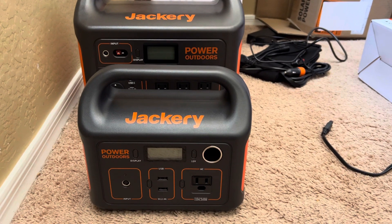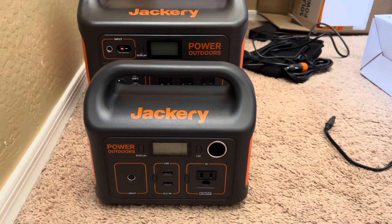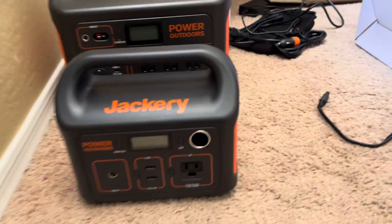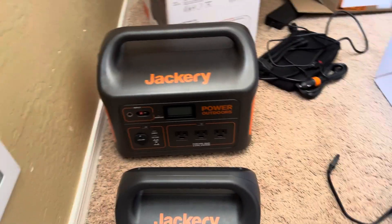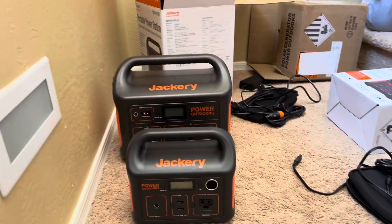Hello everyone, today I have a set of Jackery that I purchased from Costco and I would like to talk about it. First of all, let's talk about the price as of this moment, the time that I recorded the video.